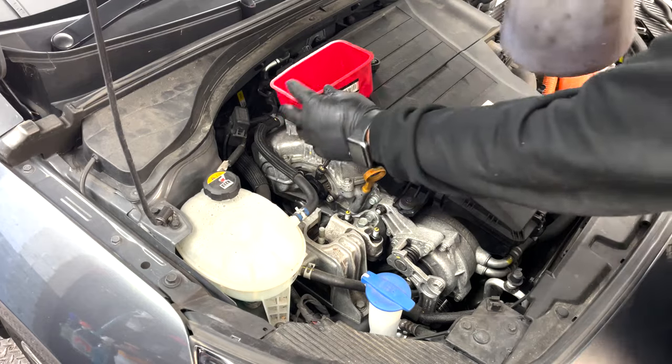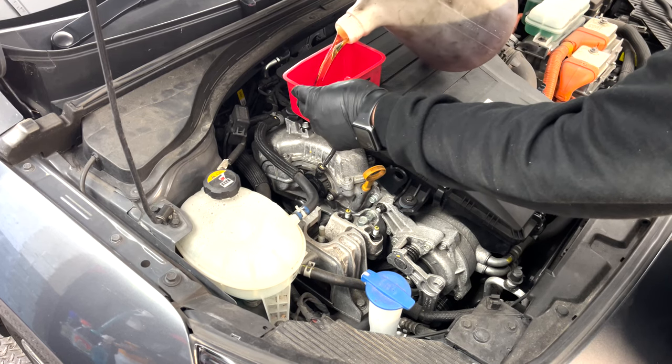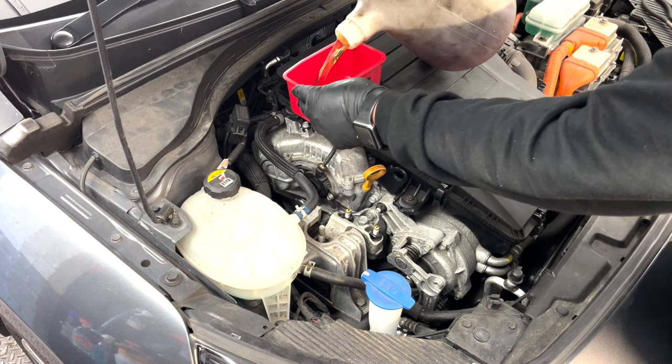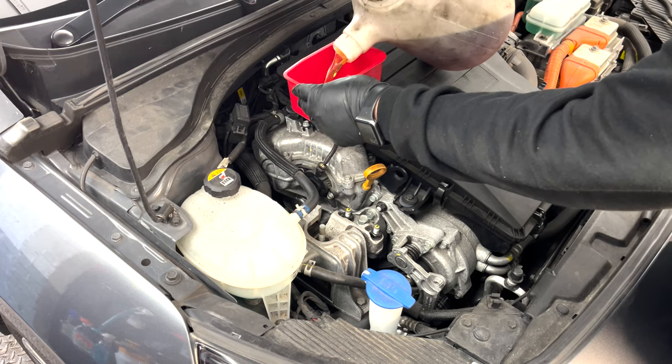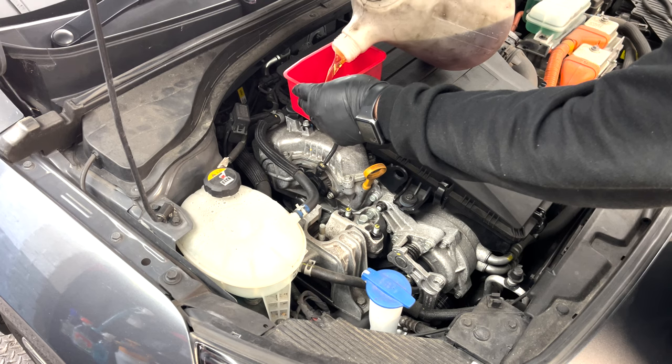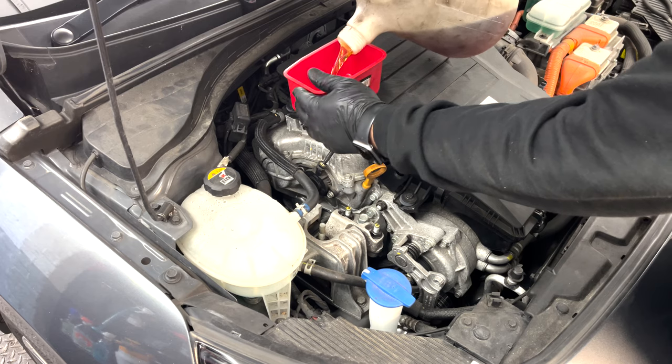Oil time. It calls for 3.8 litres - I've got three and a half here on hand. I'll put three and a half in, check the level, start the car - all that palaver.